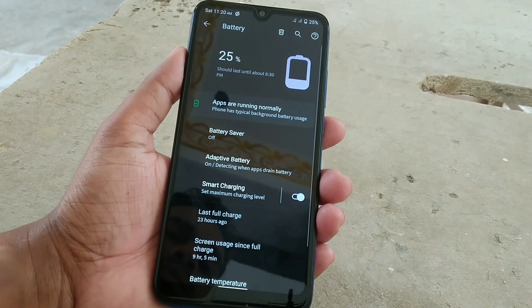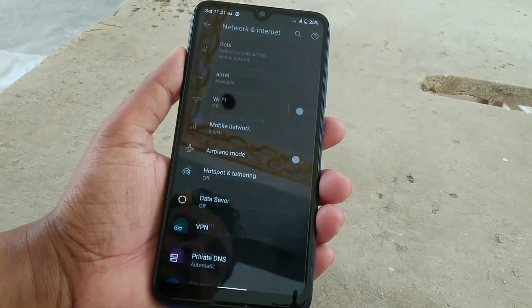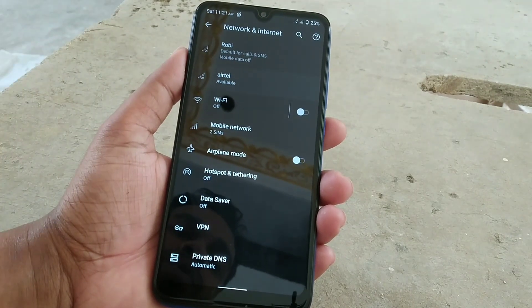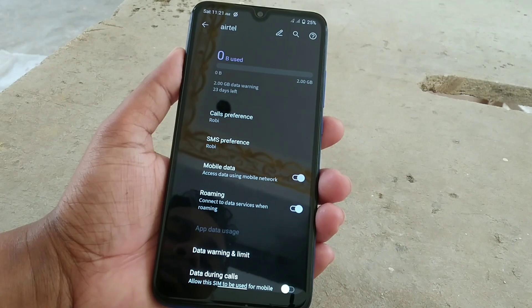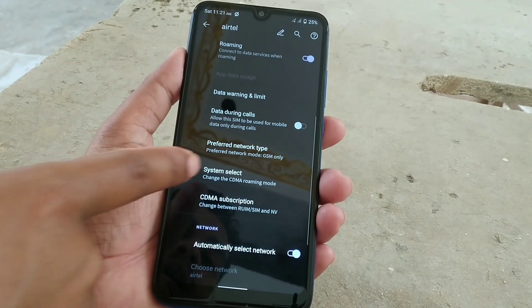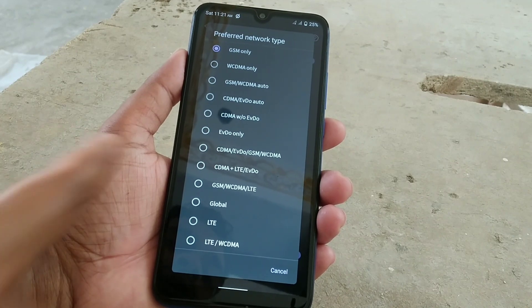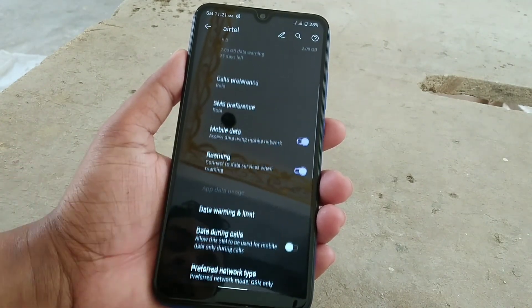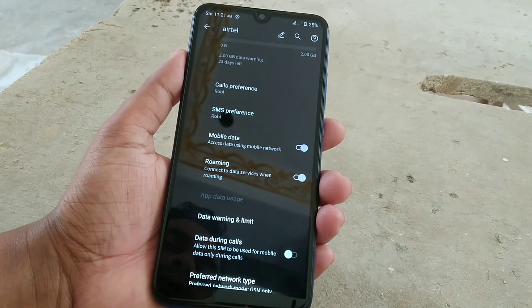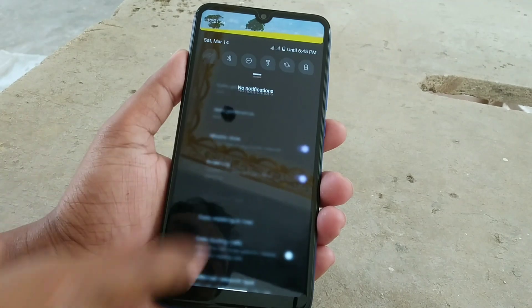In network settings, you have many options. If you are in a low network area, you can change and fix the network quality — GSM, WCDMA, 3G, 4G — whatever you need, you can change. Everything is working fine here.